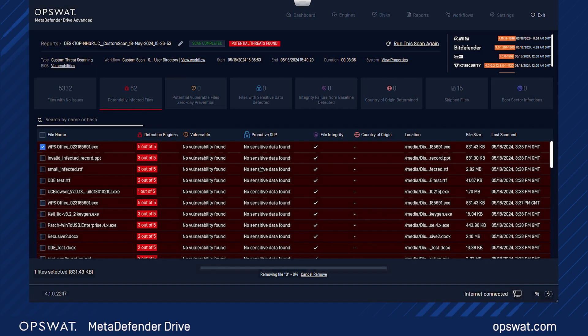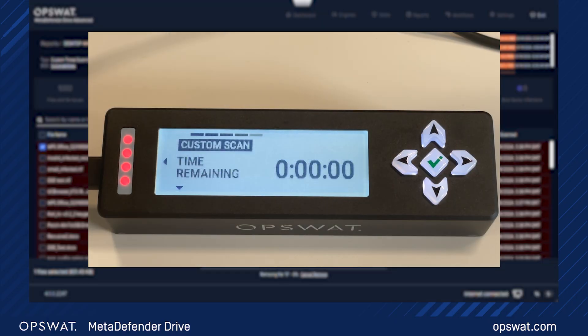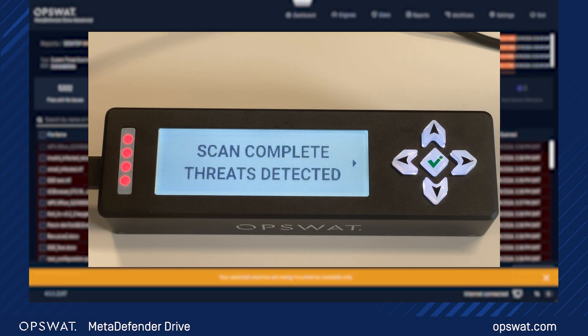Let's look at the digital display screen too. The LED light turns red, notifying that the scanned device is unsafe, with the indication of threats and vulnerabilities.